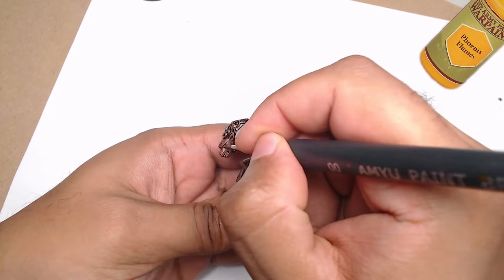Once the Grimfangs are done, we move on to the bases. I want to stay consistent with the bases of my Grimfang Riders, so I'm adding rocks and static grass, glued down with a mix of brown paint and wood glue. Super simple, but it ties everything together.